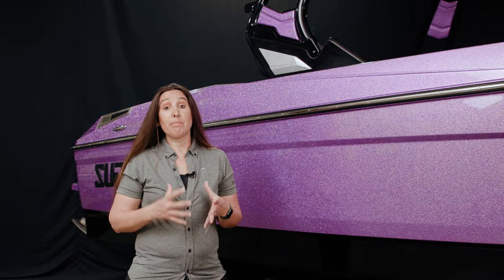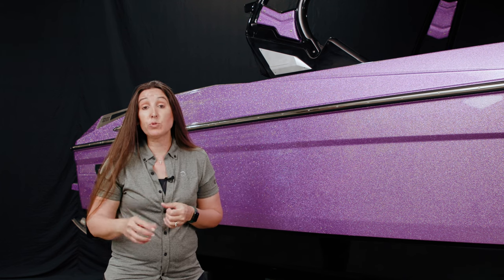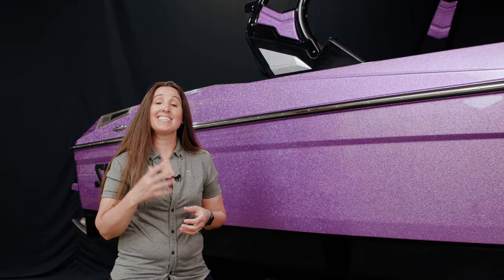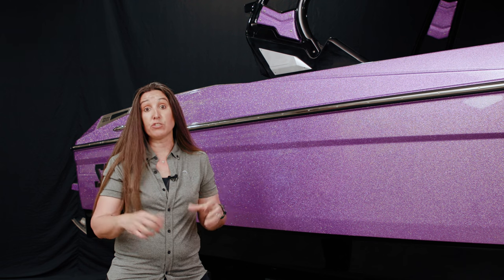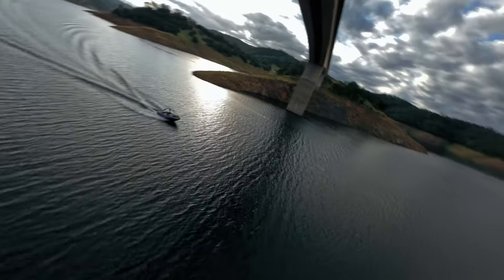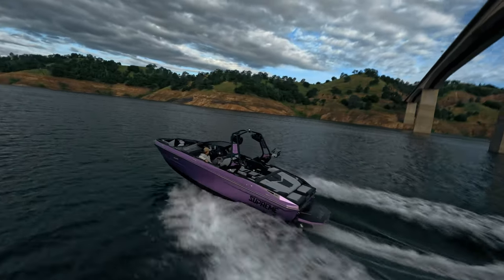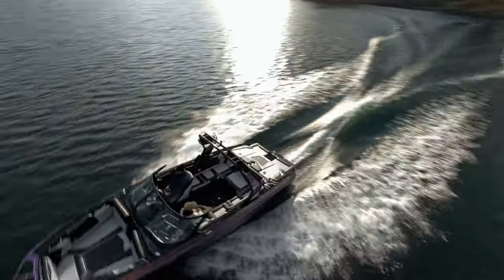Beyond the depth being about seating and gel coat, it also helps with ballast capacity. The S220 has as much as 4,400 pounds of ballast available from the factory, in six different individual locations. You can control the ballast level in each area from the dash. The depth of this boat also helps you keep water out of the boat when you create those waves and wakes behind it.